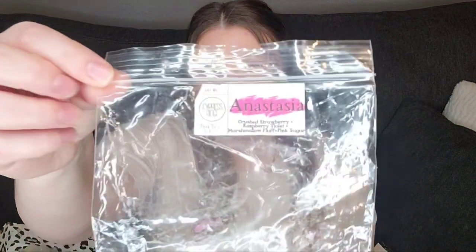Anastasia — I can't repurchase this if I wanted to, but if I could, I would. This is so freaking delightful. This is from Cypress Ridge. At the end of her journey in the wax world she did change her name, but she's no longer doing wax. This is Crushed Strawberry, Raspberry Violet, Marshmallow Fluff, and Pink Sugar. This is so good — the strawberry with the raspberry violet. I don't know what those oils are, but somebody needs to dupe this because it is so freaking good.